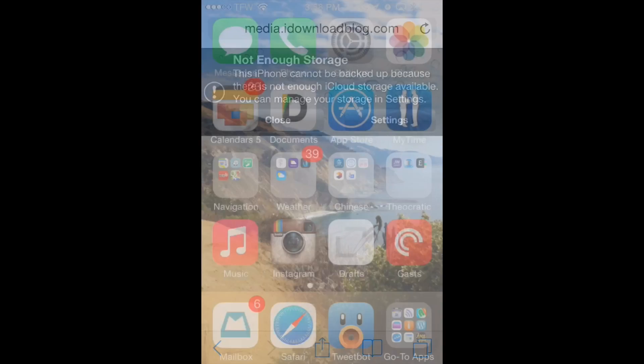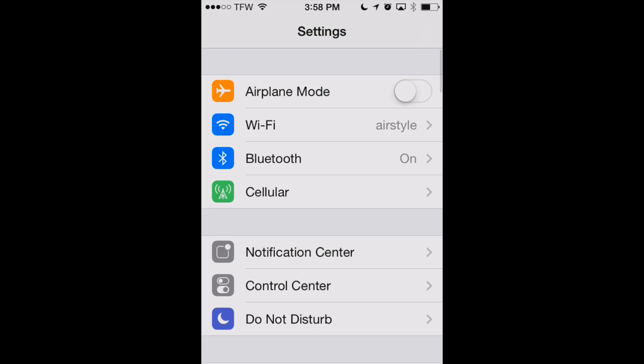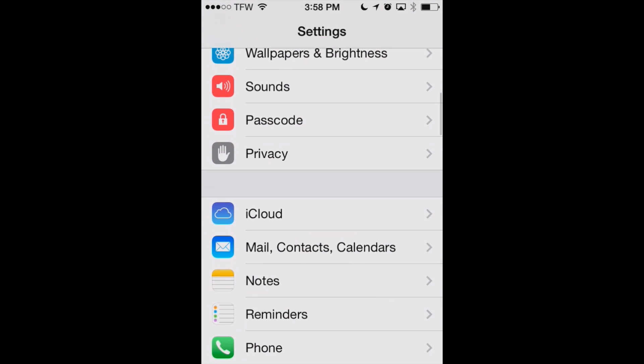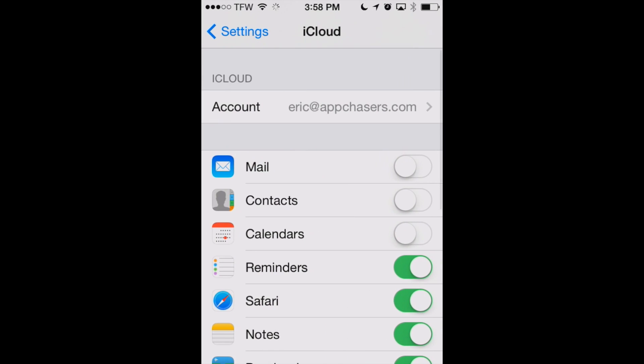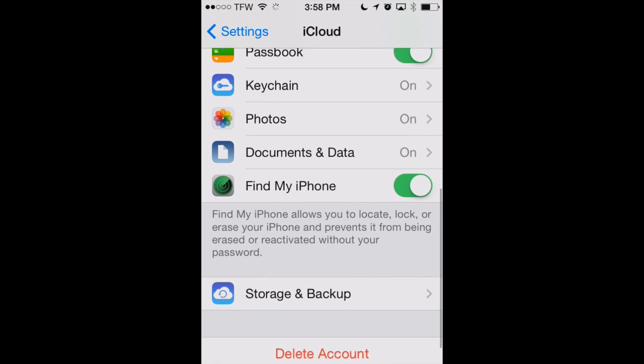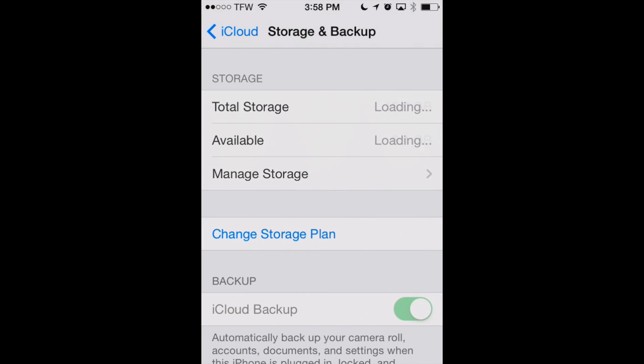First, you'll want to go to your Settings app and scroll down to the iCloud tab. You can see the iCloud tab here — we'll go into that. Now we'll go into Storage and Backup at the bottom.